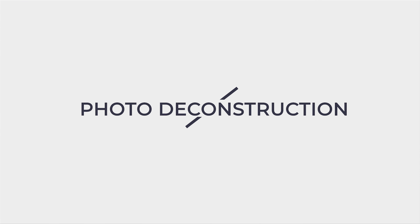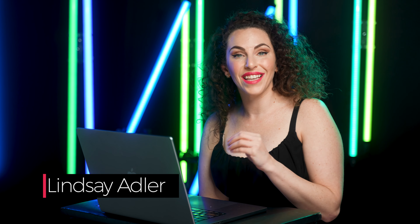In today's photo deconstruction, I'm going to take you behind the scenes of a fetish wear fashion shoot using neon green. Hey everybody, Lindsay Adler here. Throughout the year, I teach a variety of different themed intensive workshops.